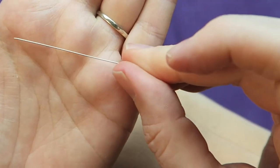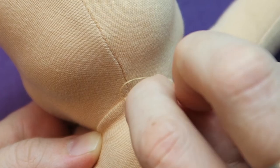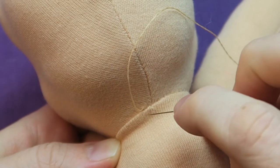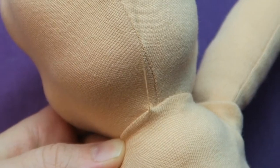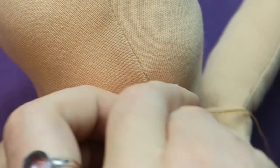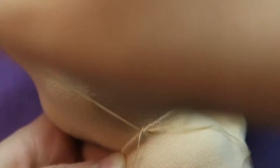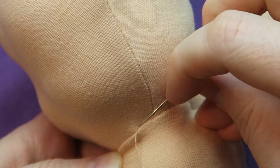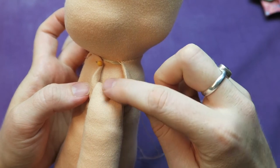My first tip is to use a really thin needle — I'm using a beading needle. The next tip is to make really tiny and small stitches. I'm using a ladder stitch and making the stitches so small that you can hardly see them. I prefer it if you cannot see any stitches at all. I've seen some dolls with really big and wide stitches but that's not my preference. You can go around the neck, shoulders, and arm several times to make the stitches disappear even more.